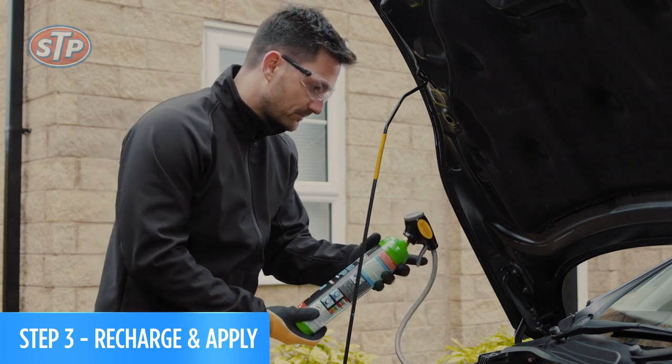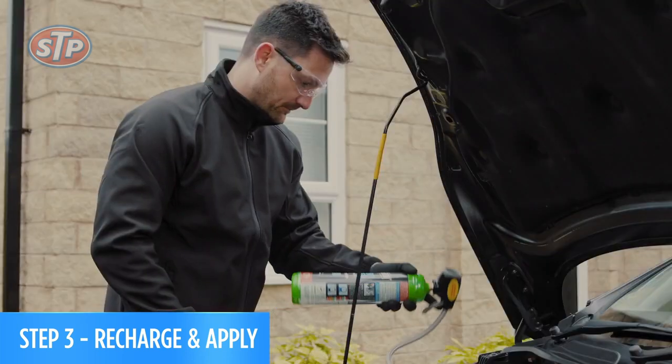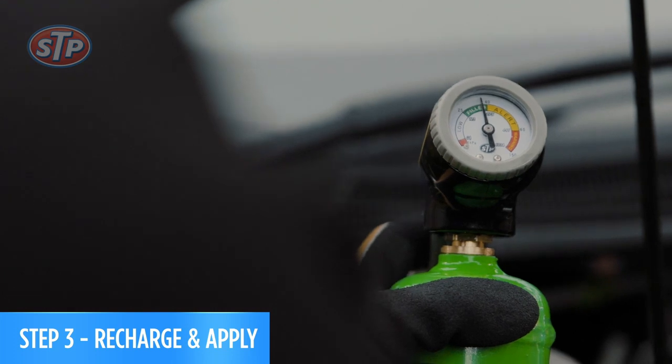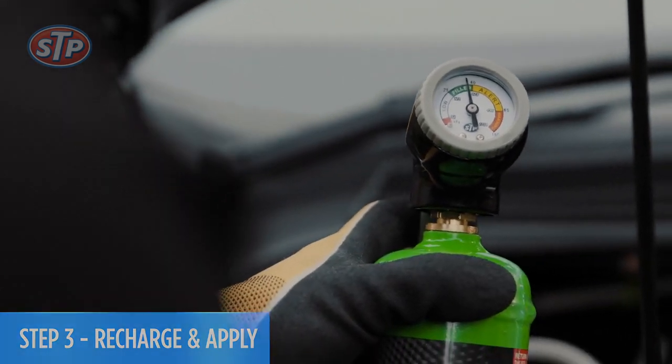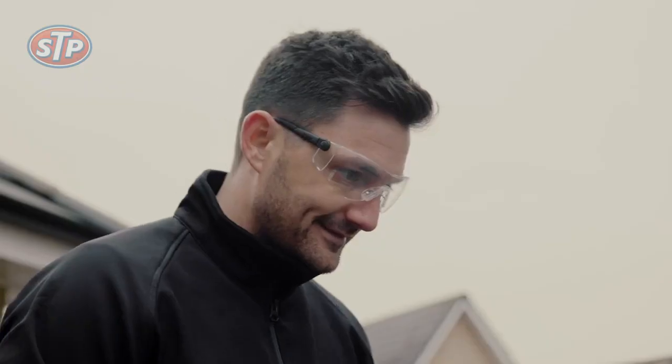Keep going until the gauge reads filled. Make sure to add the right amount of refrigerant and do not overcharge. When the needle reaches the green zone, that means you're done and the process is complete. You can now disconnect the gauge — it really is that simple.